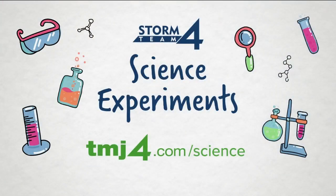I'm meteorologist Kristen Kershain, TMJ4. If you are looking for more science experiments from the Storm Team 4 weather team, head to our website — we have them all posted at TMJ4.com/science.